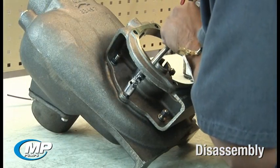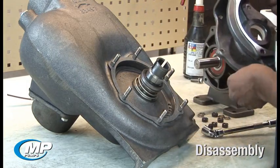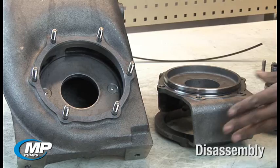Remove the pump adapter by loosening the six bolts or nuts and lifting the adapter up and pulling it away from the housing. Remove the impeller drive sleeve assembly and the rotating element of the mechanical seal by pulling it out and away from the housing.